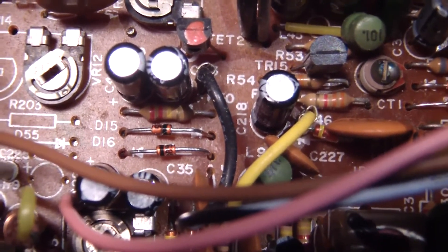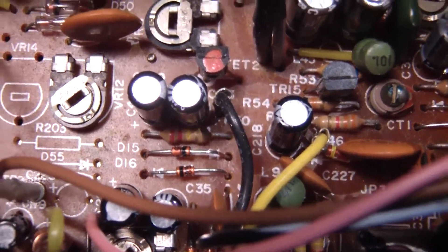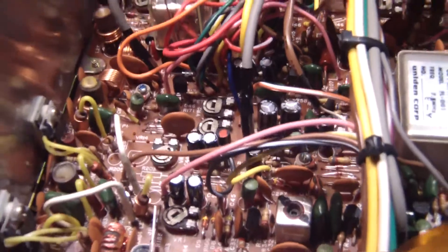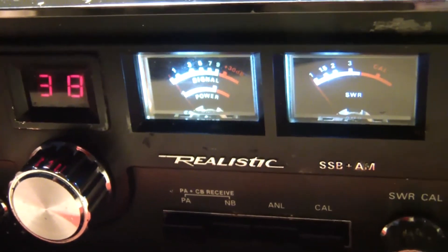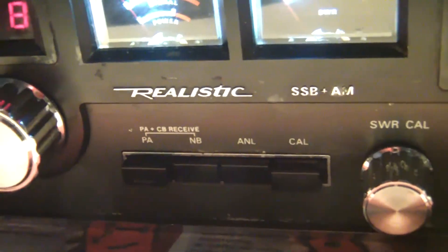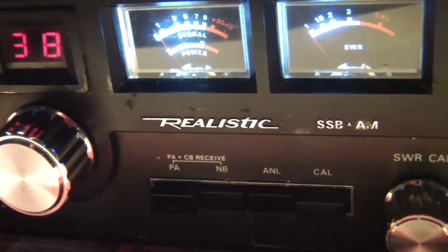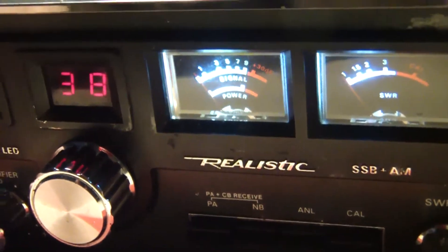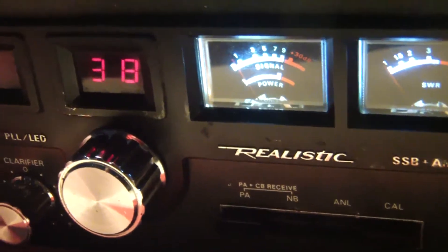They're a worthwhile improvement over the old diodes. They react a little quicker to incoming noise and they do reduce the noise floor. It's not earth-shattering results, but it is noticeable if you know what you're listening for. I'm on lower sideband here, and the noise blanker and ANL don't work on sideband on this radio. But it has quite brightened down the radio a little bit.